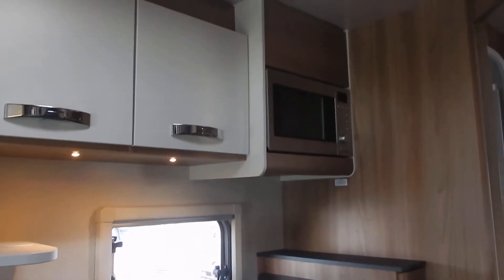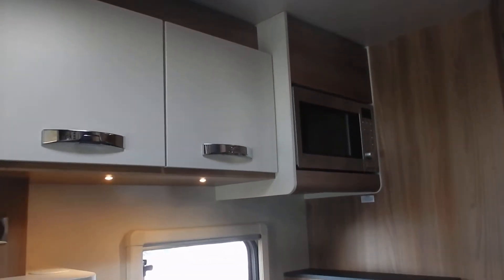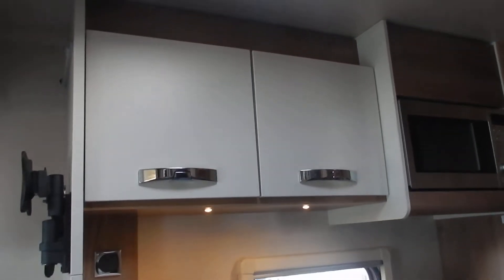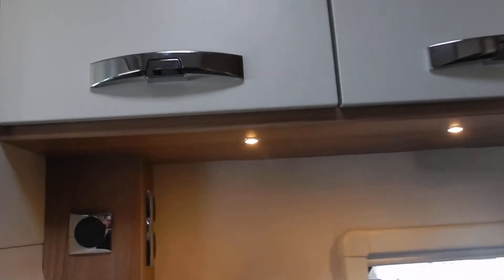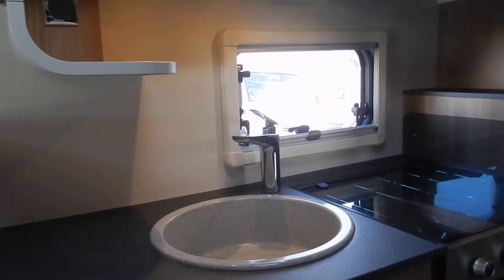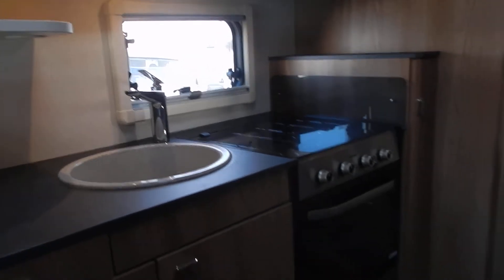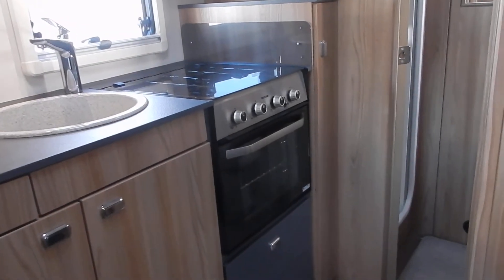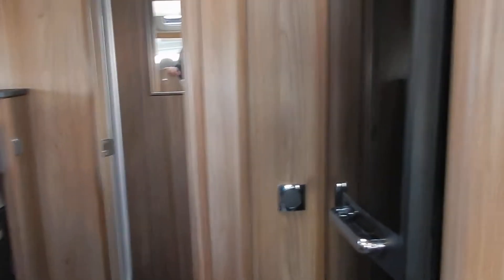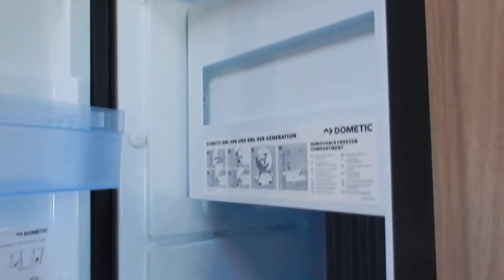With all Swift and English motorhomes you tend to get a very good kitchen area and this one's no different. We've got the microwave oven, a couple of overhead lockers, a couple of 230-volt plug sockets conveniently placed, and a nice size wash basin. Then we've got the Thetford combination oven and grill with three gas burners. A Dometic three-way fridge with an internal ice box completes the kitchen area.